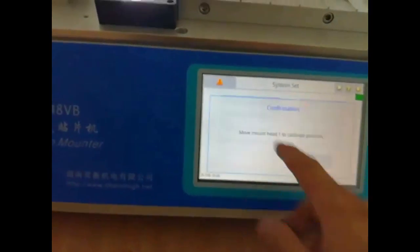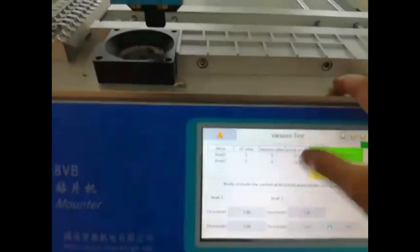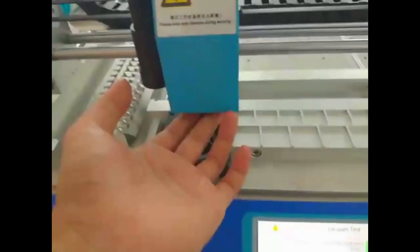This is the software and firmware version number on the corner. Go to vacuum test. You can hear the inbuilt vacuum pump working sound and another blow and suck.